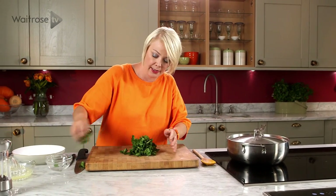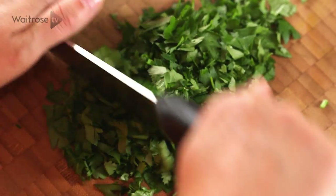Our rice is nearly ready. I'm just going to chop the rest of those herb leaves I set aside — the parsley and the coriander — quite roughly.